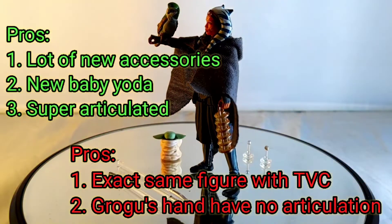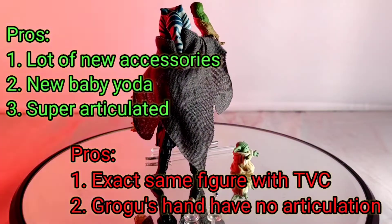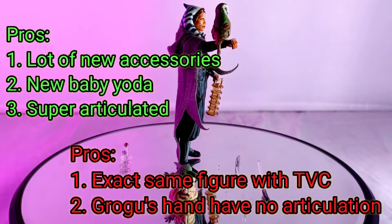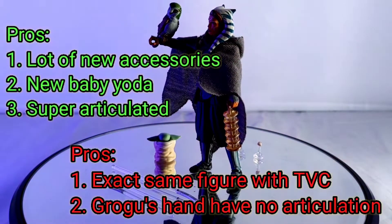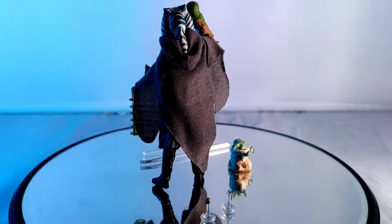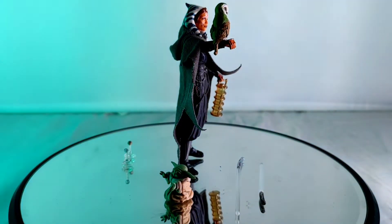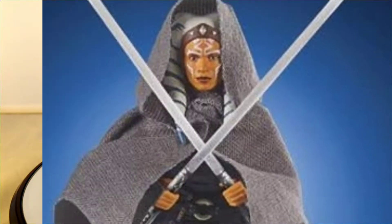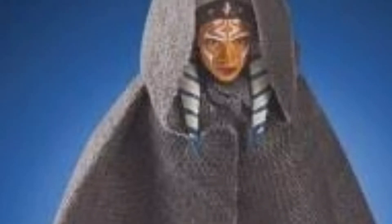You're getting the civilian version of Ahsoka Tano, where she spent all her life getting away from the Jedi Order and living her civilian way. And because you're getting soft goods robes and the new Grogu — the fifth or fourth version of Grogu — with a new sculpt as a sitting, Force-user Grogu, worry no more! Don't take too long to snatch this figure if you have any chance. Don't forget to see my other videos, thank you for watching. This is the way — see you on my another TVZ review! Bye bye!